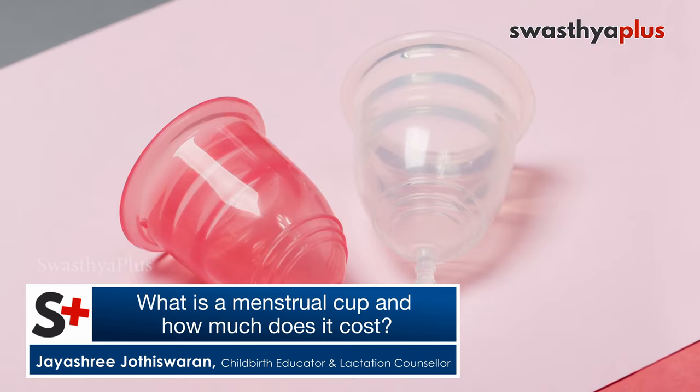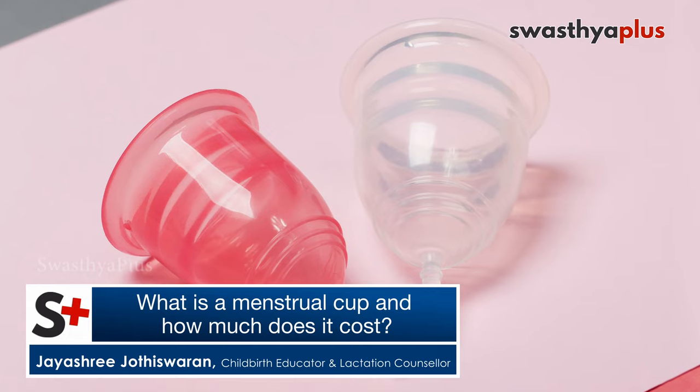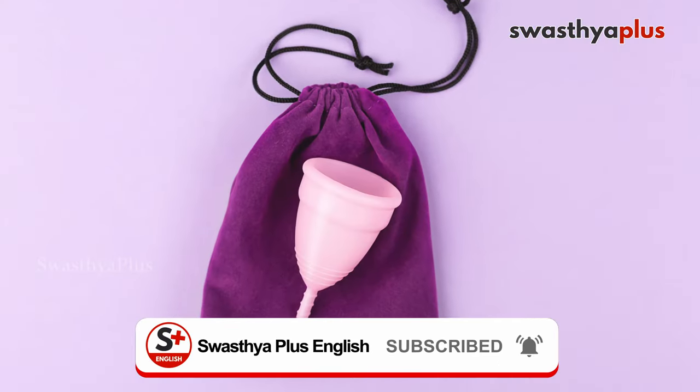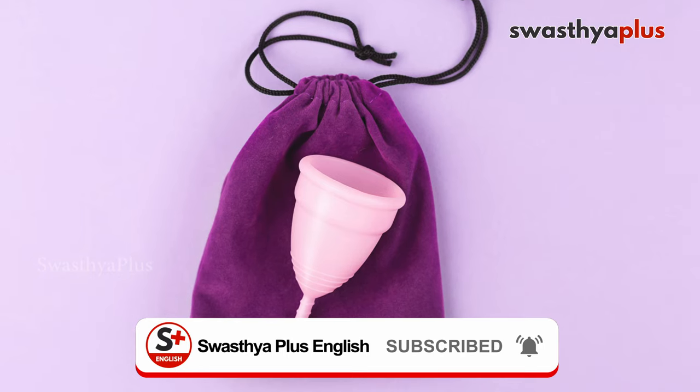One cup starts from around 250 rupees and can go up to 2,500 or 3,000. But if you get one cup, it will last for even 10 years. This menstrual cup is literally a savior for several menstruators out there.